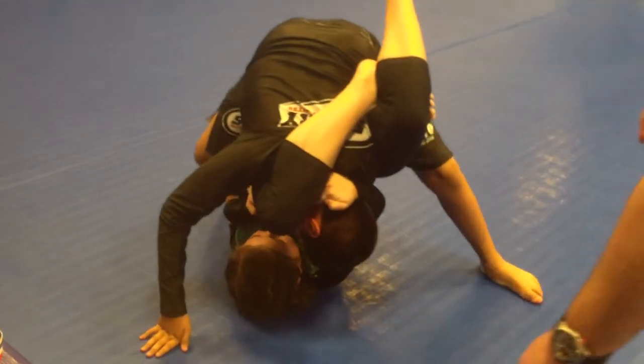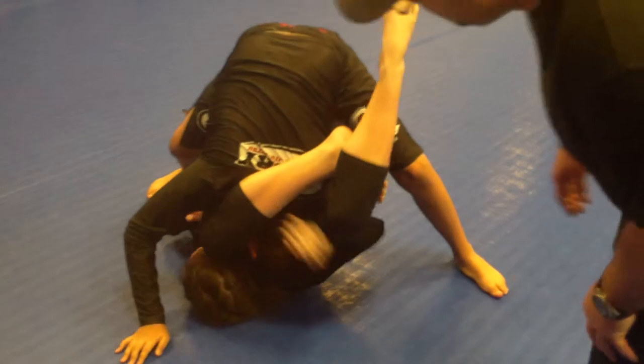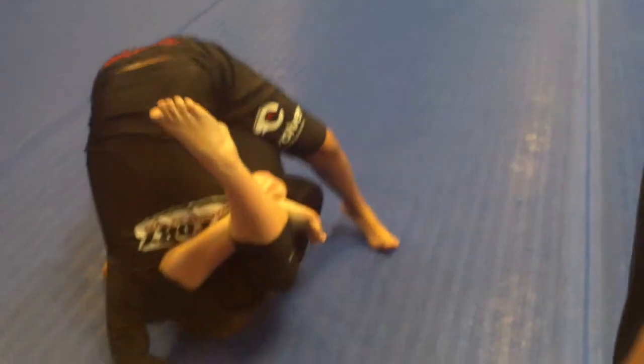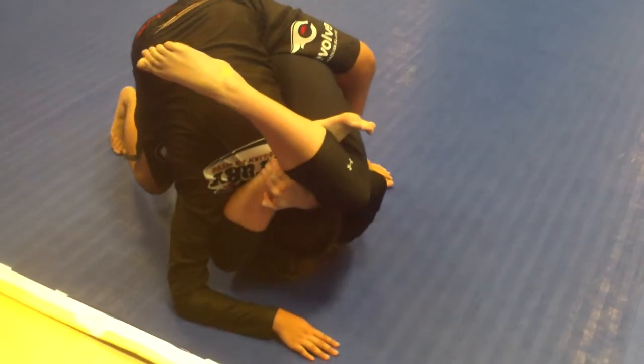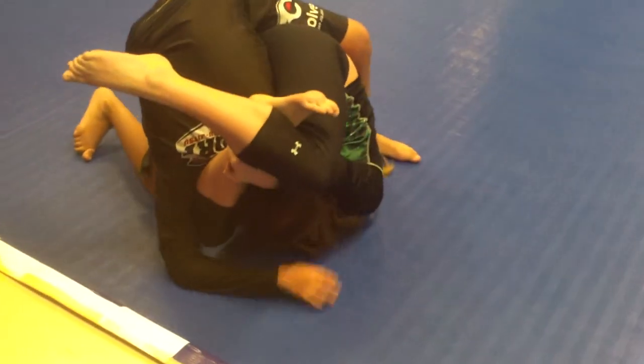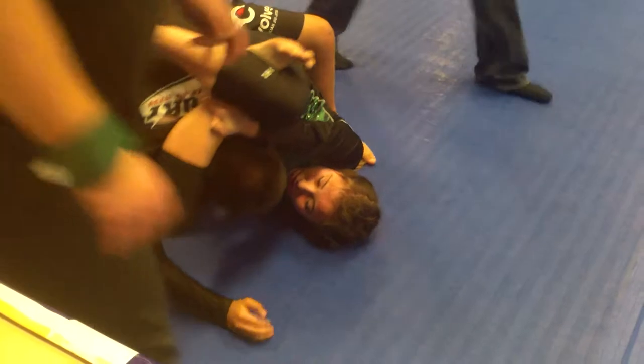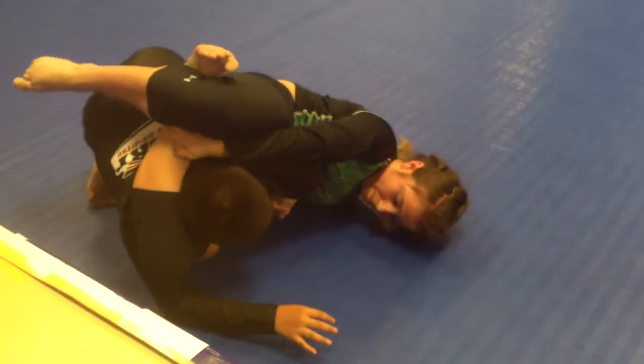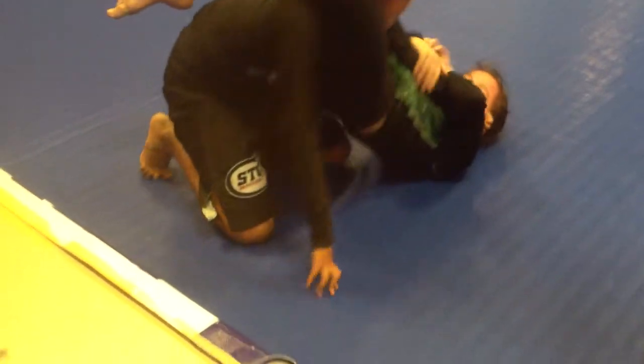Reach up and grab your ankle now. Grab your ankle with your right hand. Grab your ankle from the inside. There you go. Keep that locked and with your left hand, underhook his legs. You got your ball start — keep that locked in.